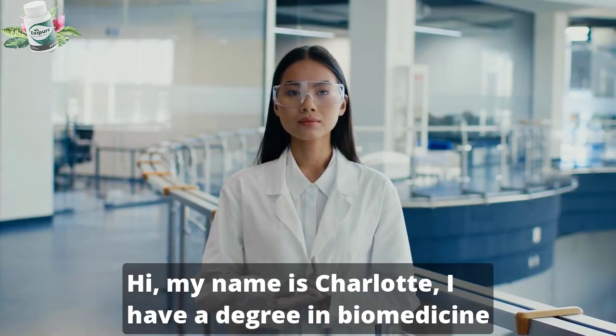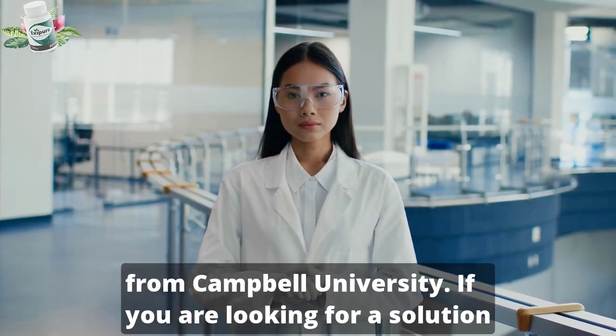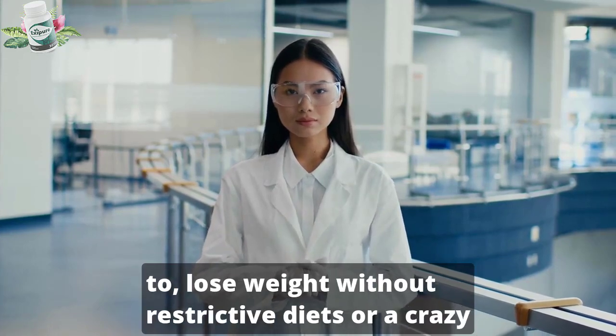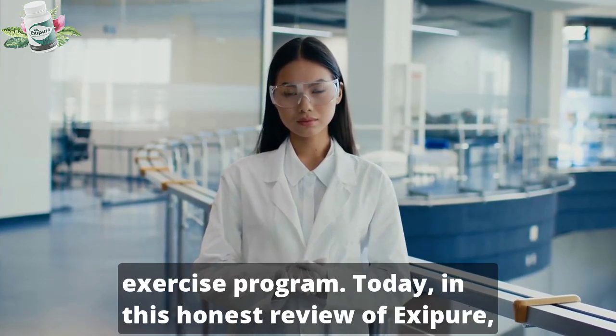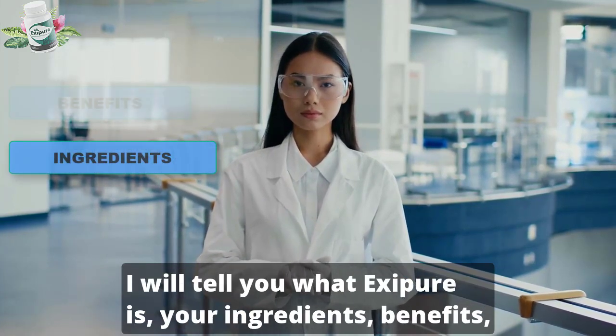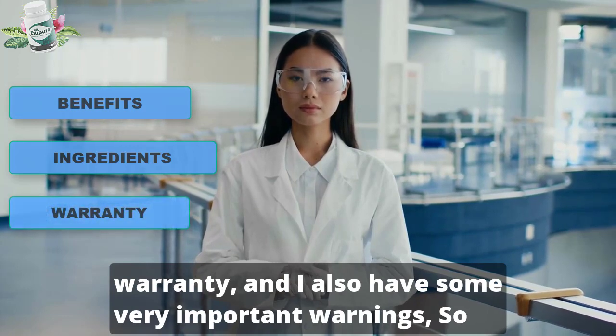Hi, my name is Charlotte. I have a degree in biomedicine from Campbell University. If you are looking for a solution to lose weight without restrictive diets or a crazy exercise program, today in this honest review of Exipure I will tell you what Exipure is, its ingredients, benefits, warranty, and I also have some very important warnings.